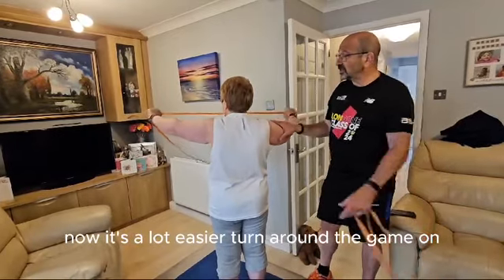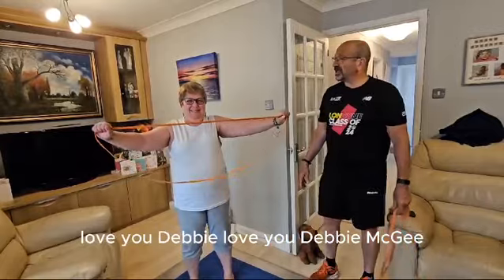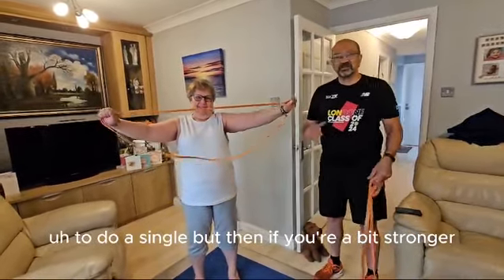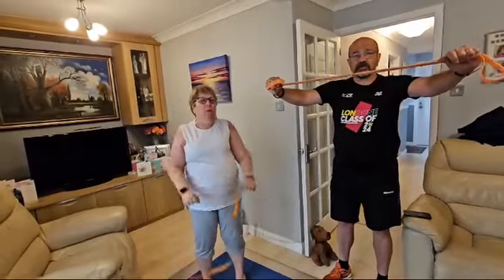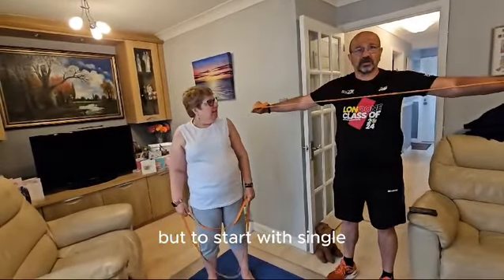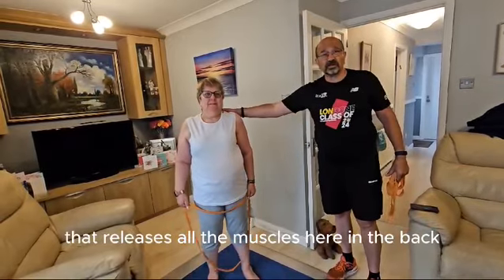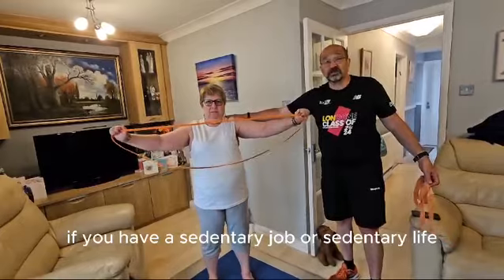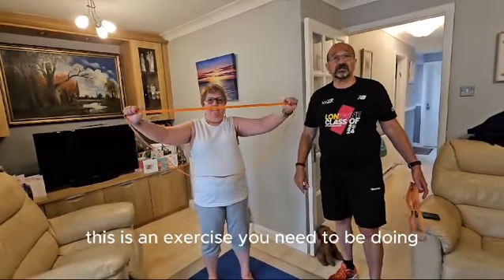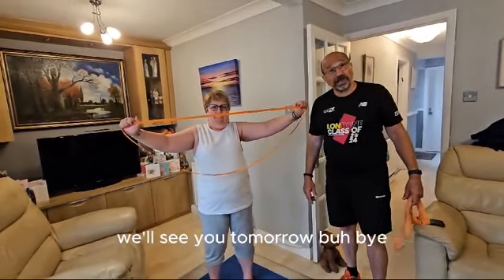It's a lot easier to do it single, but then you can progress to double when you're a bit stronger. To start with, single. That releases all the muscles here in the back and makes it better. If you have a sedentary job or sedentary life, this is an exercise you need to be doing. We'll see you tomorrow. Bye bye.